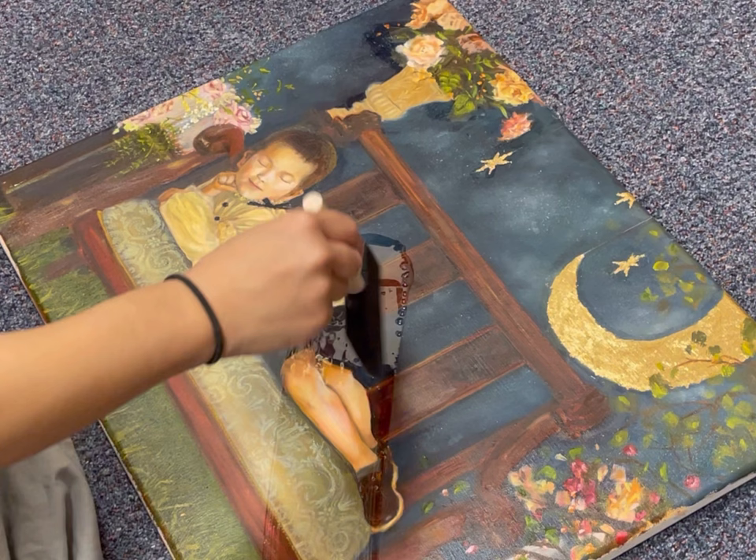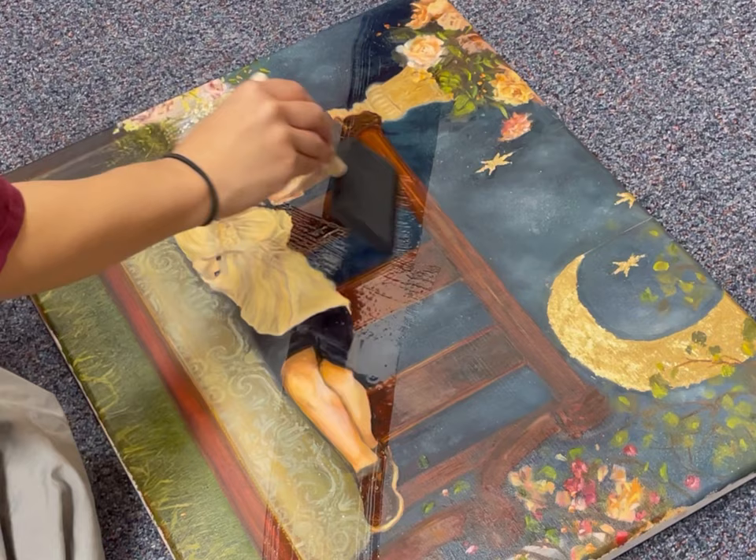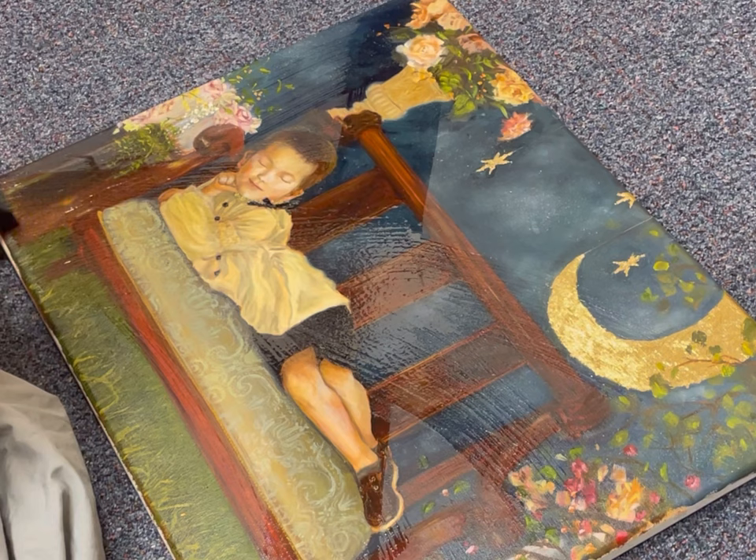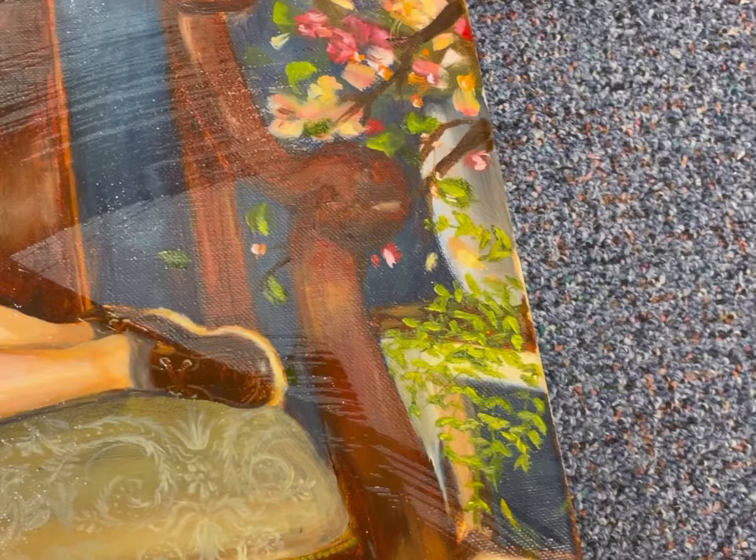Here is two weeks after I finished the painting — the whole surface is dry and I'm applying this satin varnish to saturate the color, as you can see. This is absolutely my favorite part of a painting.